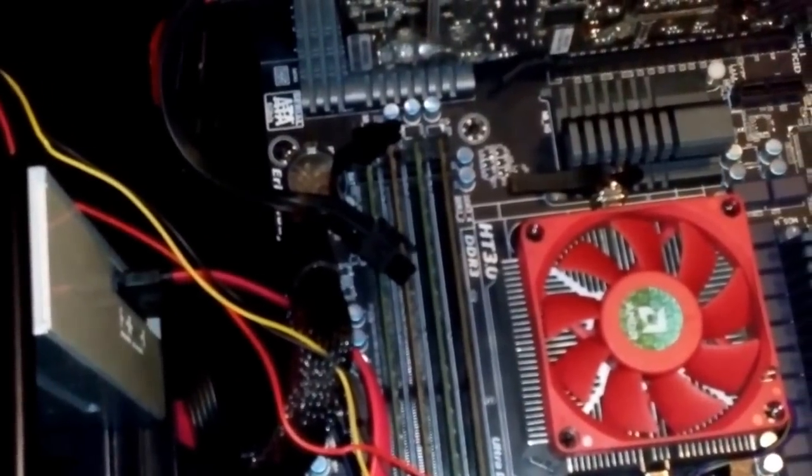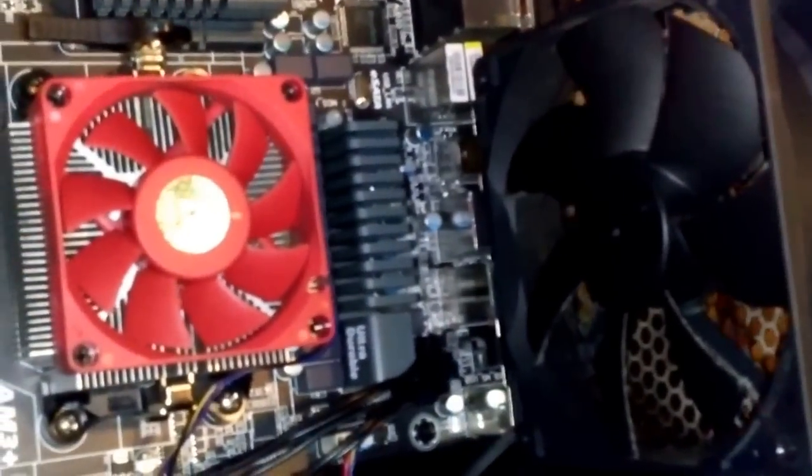It already had pre-installed 120mm fans — one next to the CPU and the other one inside, next to the hard drive caddy, embedded in the front of the case.